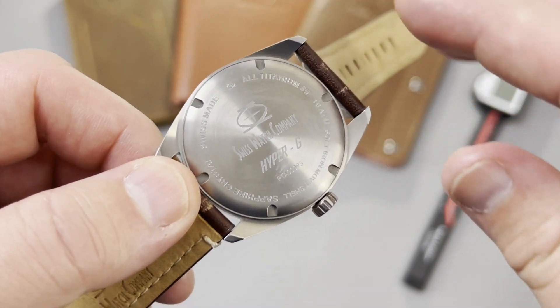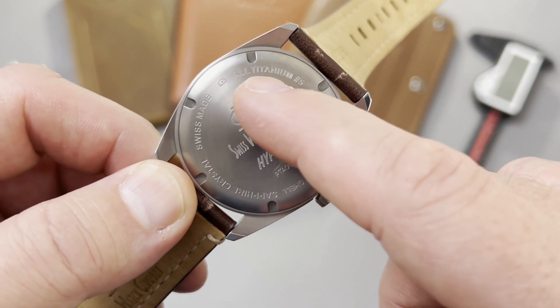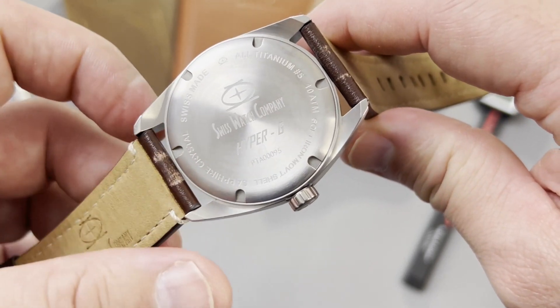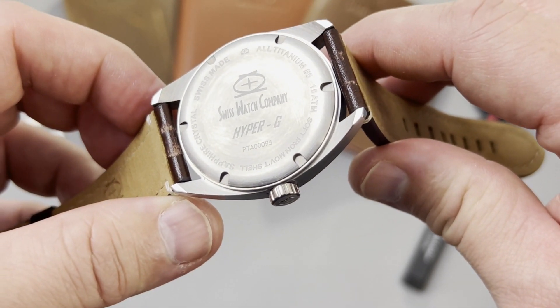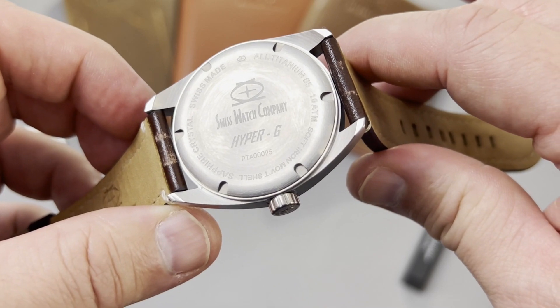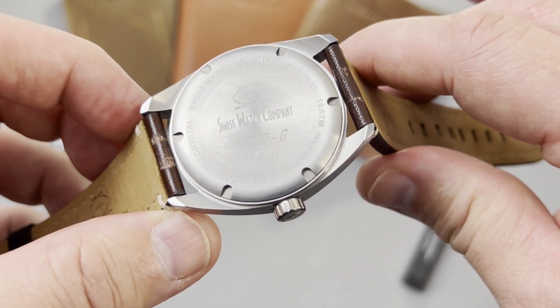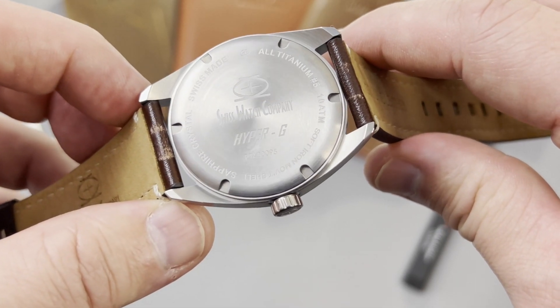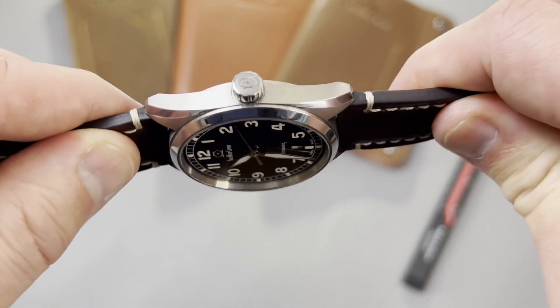Before I put it on my wrist, let's look at the case back. You can see the writing right there: all titanium, grade 5. That's one proof it's titanium. The other is the typical patina that you get from having titanium on your wrist — I like that patina, and it's just further proof that it's titanium.